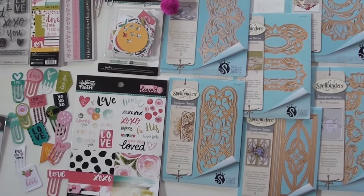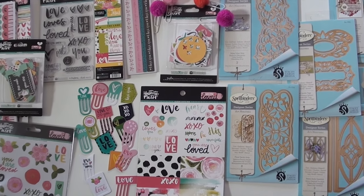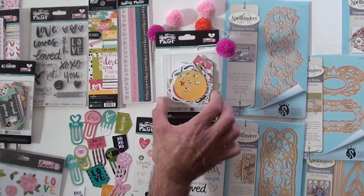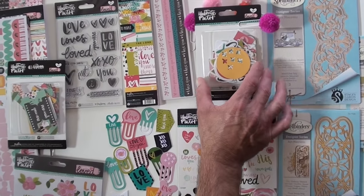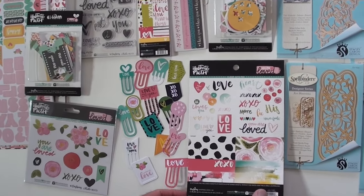You can use these with Bella Boulevard and Illustrated Faith. This is the latest release called You Are Loved. Check out these die cut pieces with the pom poms — must have for sure. 35 pieces in there, going to be great for your planner, for your Bible, for your scrapbooking or art journaling.